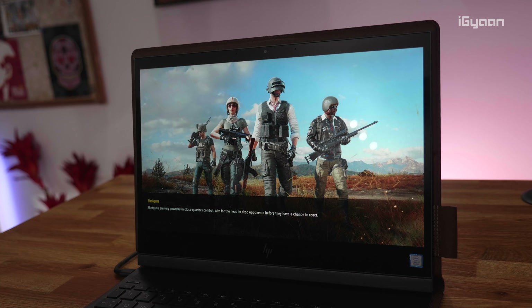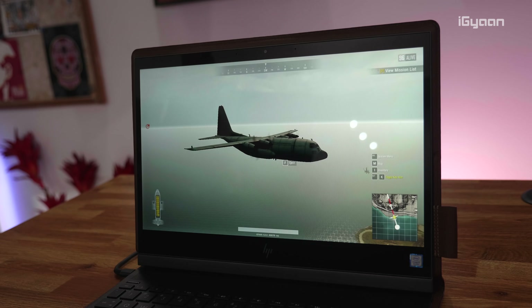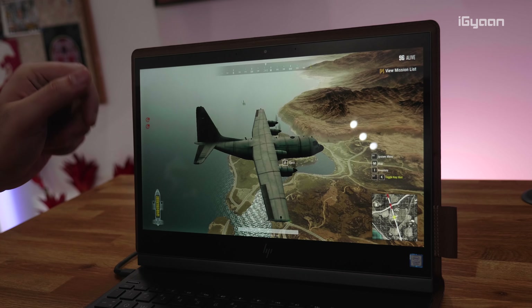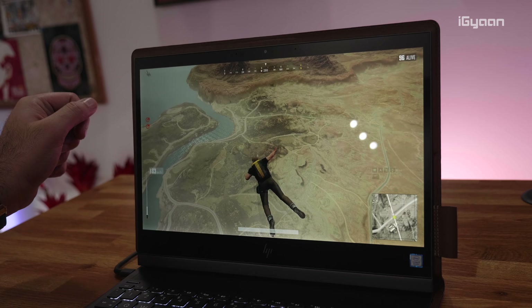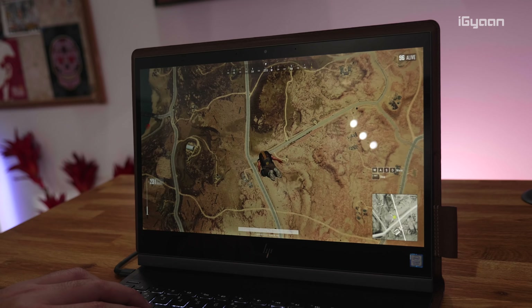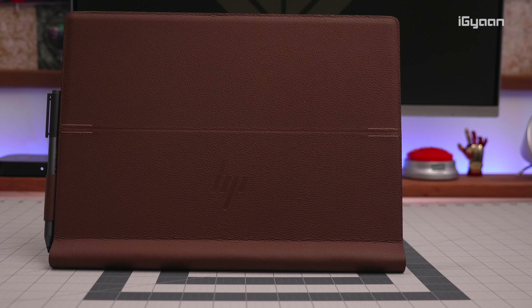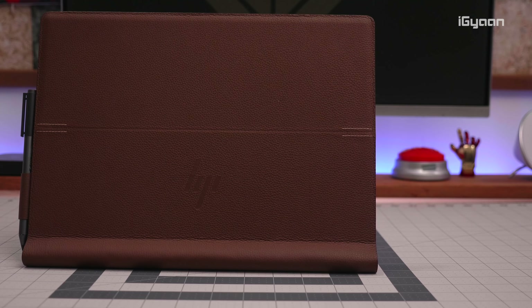We decided to try some gaming on this, even though it doesn't have a discrete GPU. It uses the Intel Core i7's integrated GPU, and the gaming performance was quite poor. If you're planning to play games like PUBG, you will not be able to do that. This laptop is not designed for gaming, but if you do want high-end gaming you could attach an external GPU via the Thunderbolt 3 ports.